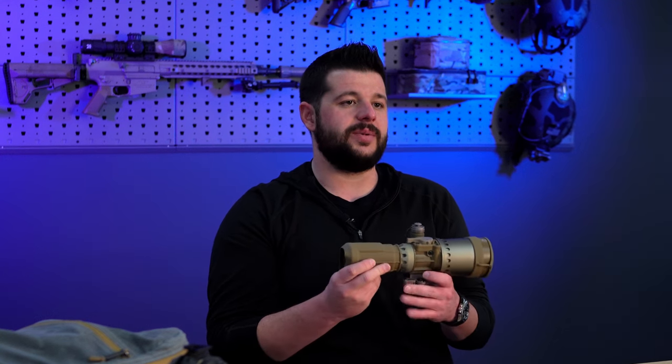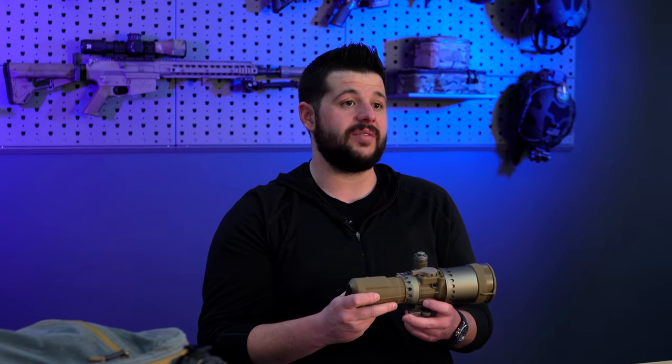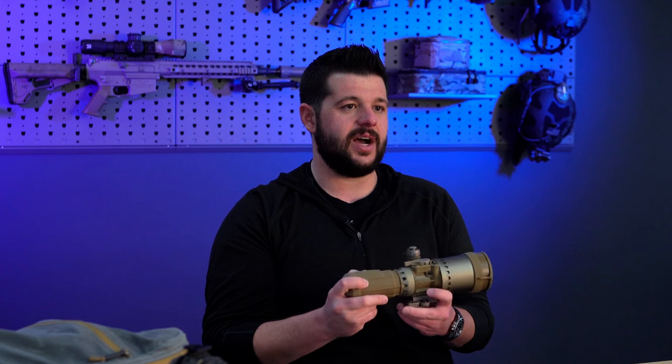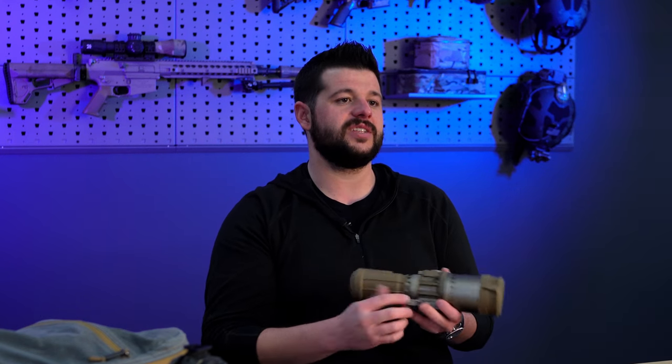Talking about the day optic you utilize: as great as this clip-on device is, if you pair it with a lower-end magnified optic you're not going to be doing it justice. Anything like Schmidt & Bender, Tangent Theta, Nightforce, ZCO, or the Leupold Mark 5 HD does an amazing job, especially for that price point. If you're a long-range shooter you more than likely already have that squared away — simply grab this out of your bag, throw it on, and you are set up for success.